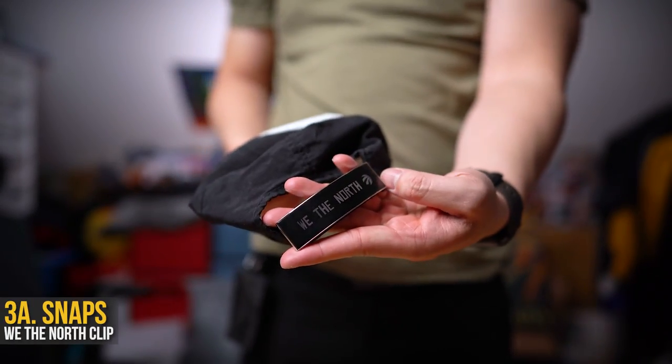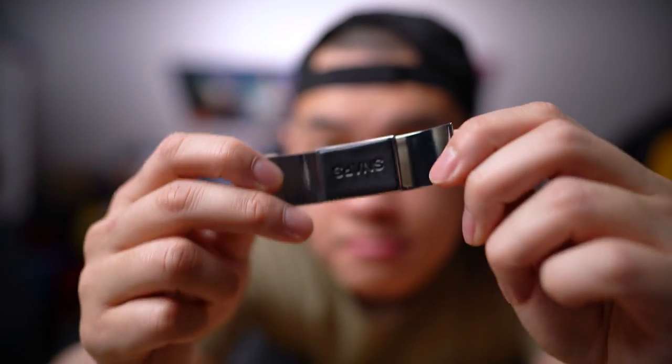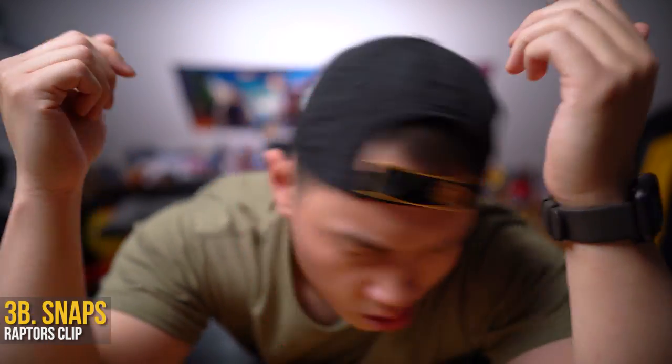Now if you want to spice things up you can add some Snaps — a slide-on metallic plate to show off who you're currently bandwagoning. It basically gives any plain old boring snapback or cap some personality, especially when you wear it like the cool kids do: backwards. They've got a whole range of designs to choose from and the leather padding on the back ensures you don't get a rectangle embossed on your forehead.